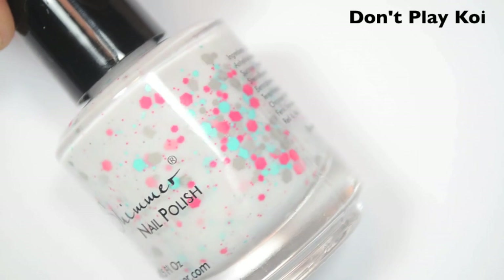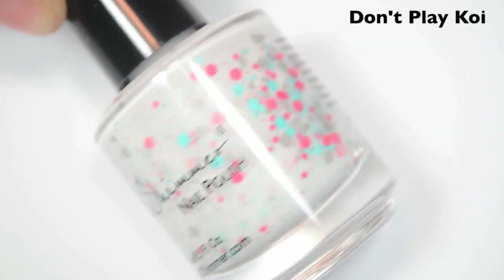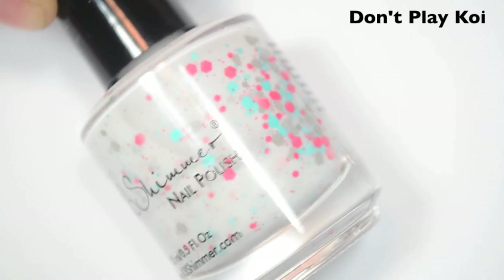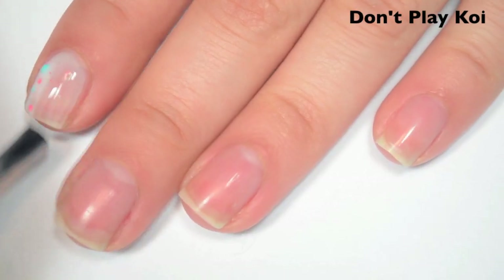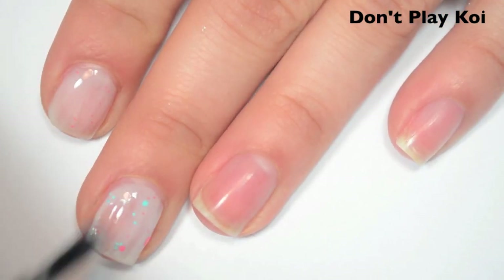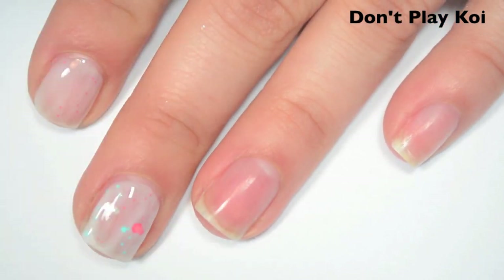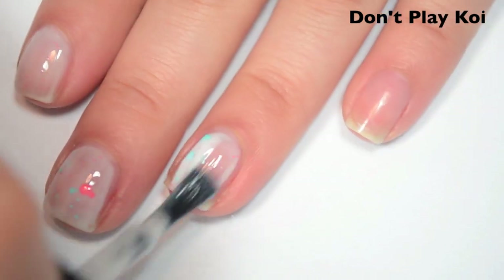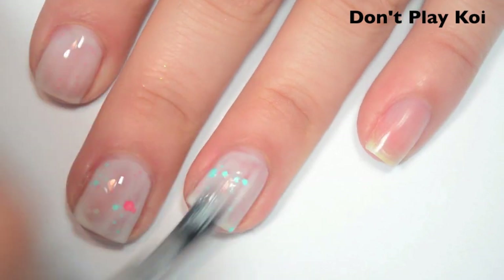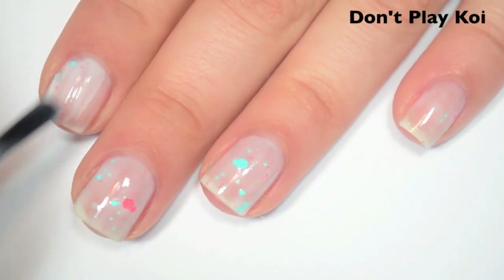The next polish is called Don't Play Koi, and this is a white curly base with gray, turquoise, and neon reddish-pink glitters in a bunch of different sizes. There's medium-sized hexes all the way down to a really fine microglitter. Here's one coat. This one is also sheer on the first coat. The formula is the same as the last one — easy to apply. All crullies are a little bit challenging. If you did this one too thick, it would run down the sides of the nail.